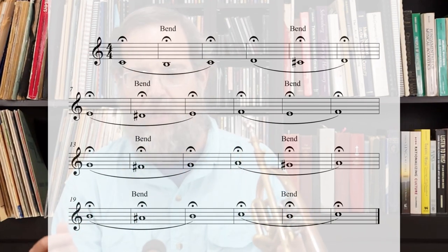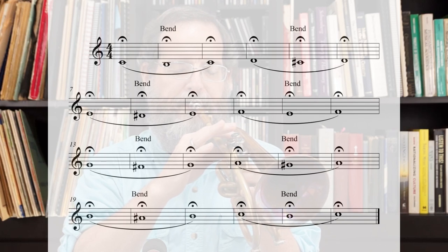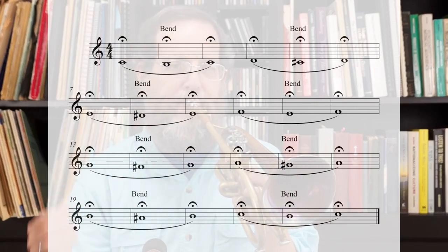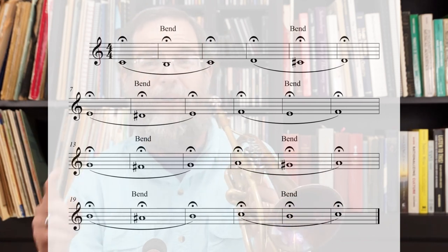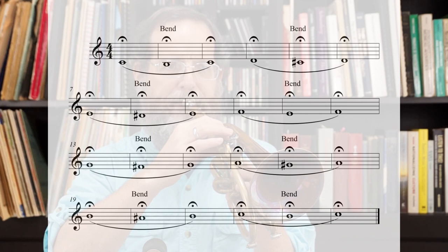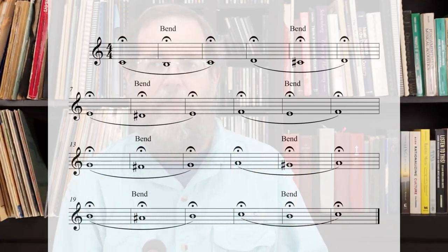Take the horn off your lips and go on to the next note. Take the horn off your lips and go up to the next note. We've got three more left. Like I said, as you go higher, it's a little bit more difficult.